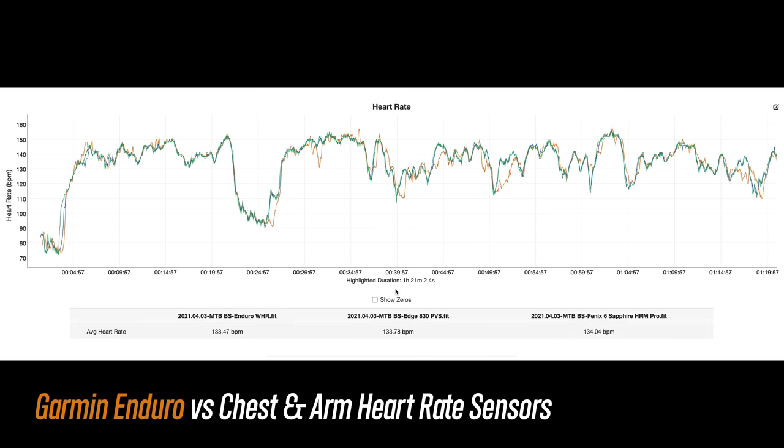A very usable average heart rate, but there were definitely some spots where it wandered off a bit. For the most part the Enduro did get back in line pretty quickly, except for one section right here where it tracked low for a while.